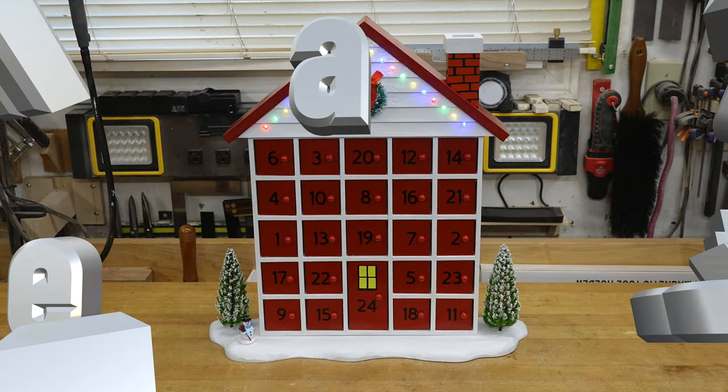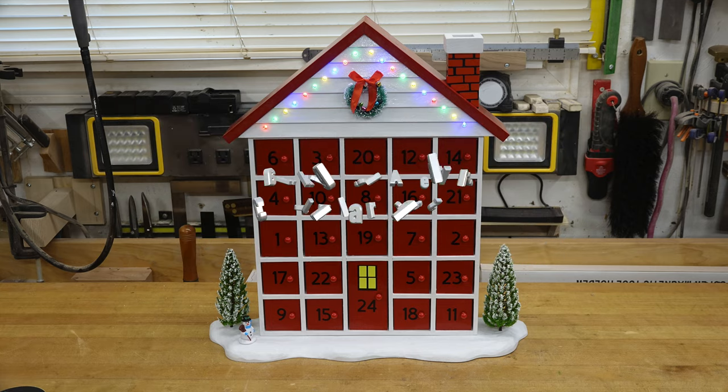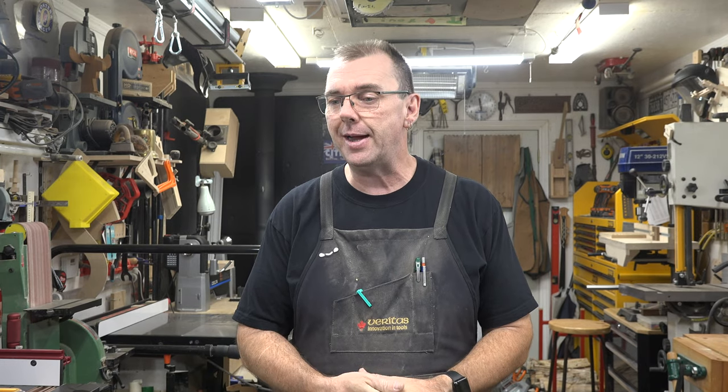Hey guys, welcome back. This is part two of our advent calendar build. When we left last week's show we had just clamped everything together, and that is where we left it drying. On this week's show we're going to continue, but we're going to start off with the front area of the roof section.